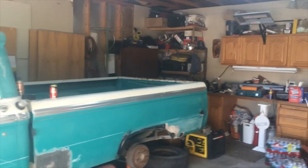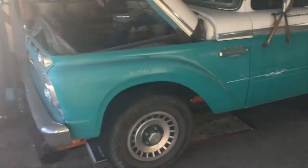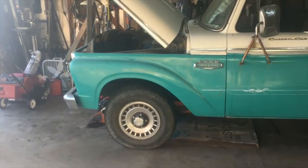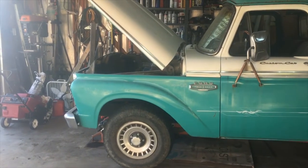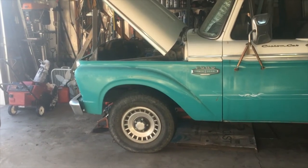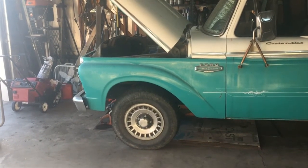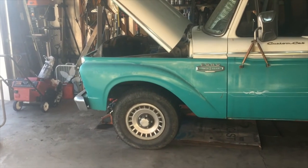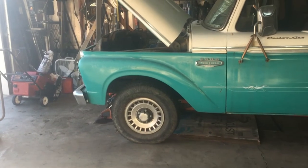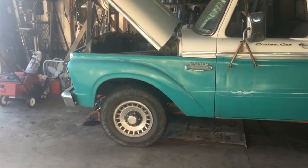We used this truck for recreation a lot. When it was a three-quarter ton it was our vacation vehicle — we took it everywhere. About 20 years ago I was doing some work for a guy who had a '78 half-ton. He'd bought a newer truck, so I asked what he wanted for it — I think I paid five hundred dollars. I brought it home, pulled the running gear out, sold the motor, the fenders, the bed, everything I could, got rid of the frame, and put it back to a half-ton. It's been that way for about 20 years.